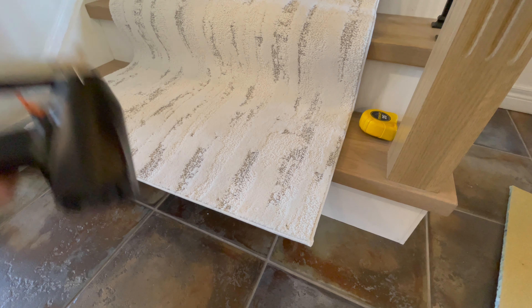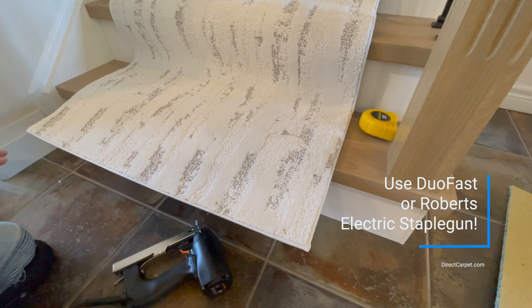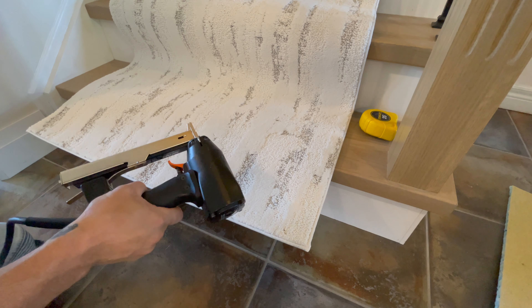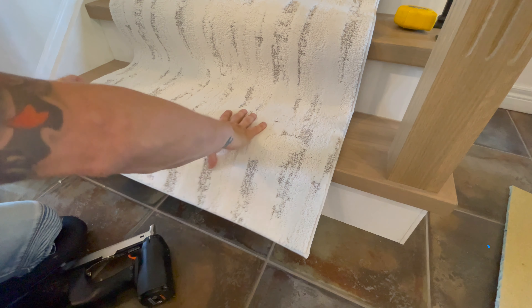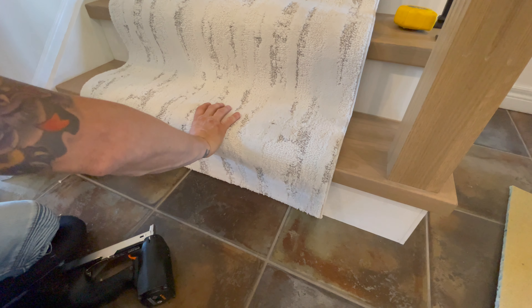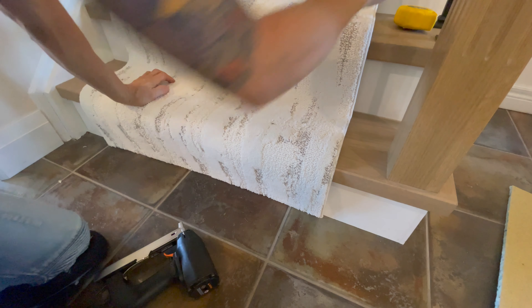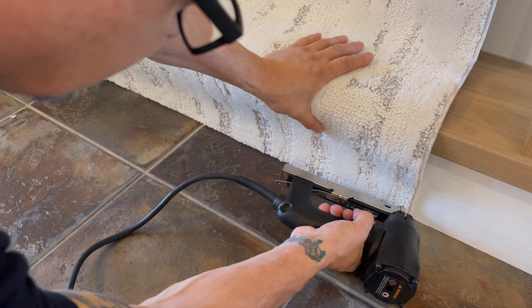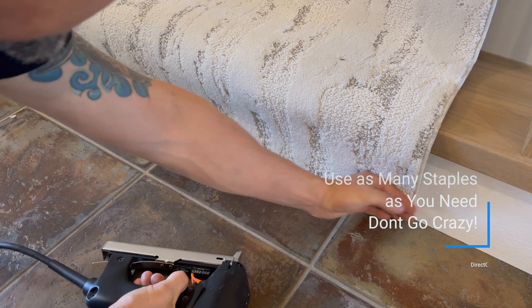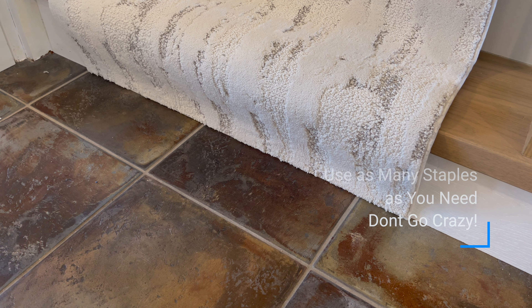Now that we're centered, we're going to grab our electric staple gun — this is a Dual-Fast electric staple gun. You can use a Roberts. It takes nine-sixteenths crown staples. There's a link in the description below; you can get it on Amazon or rent it. We're centered — pull it down, line the binding and the finished edge up on the bottom. Pop a staple every two to three inches on the bottom. If you need more, use more. If you need less, use less.